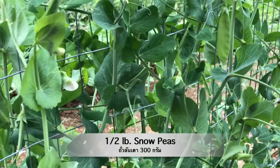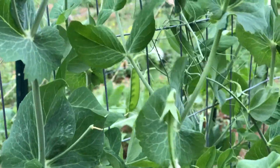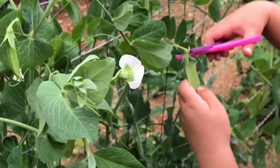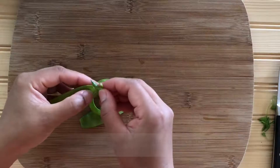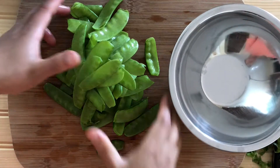I love to grow snow peas every year, so I freshly picked them right from the garden. We're going to use about half a pound today, or about eight ounces. Wash them thoroughly and simply remove the top string along the pod. This way you will enjoy eating them later.